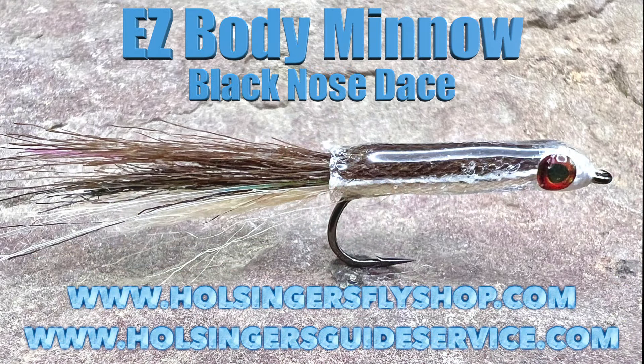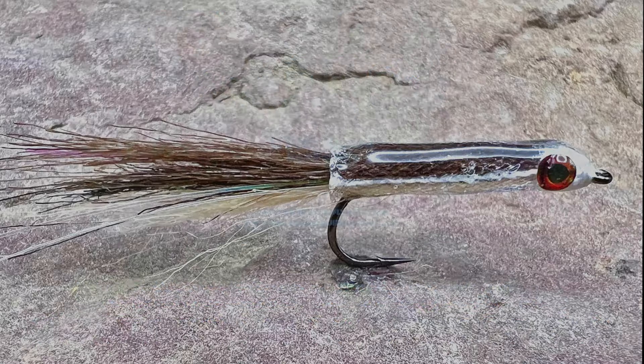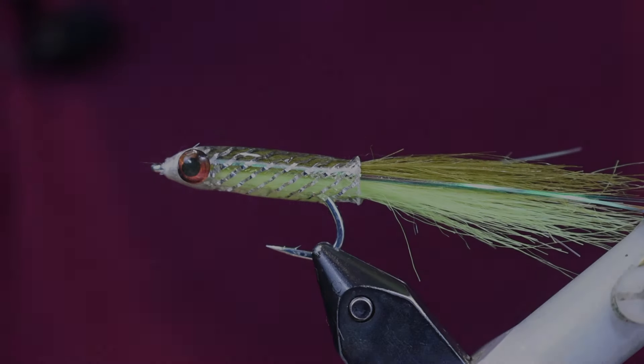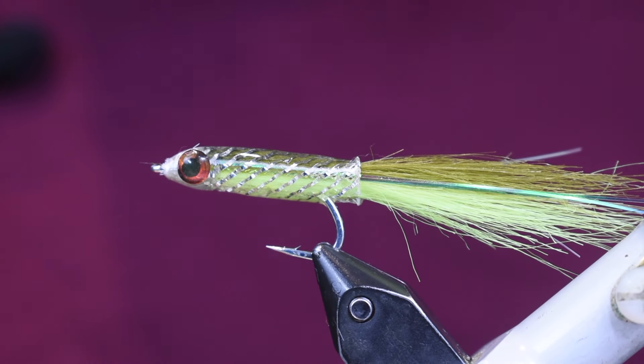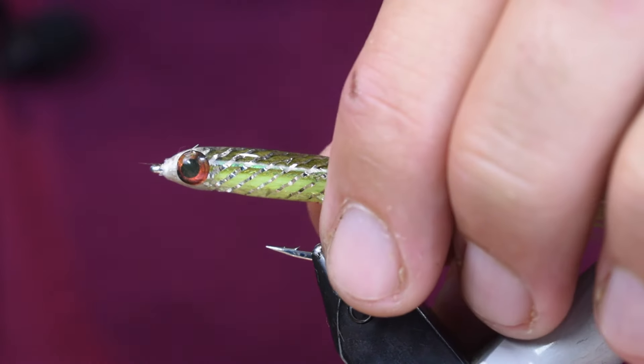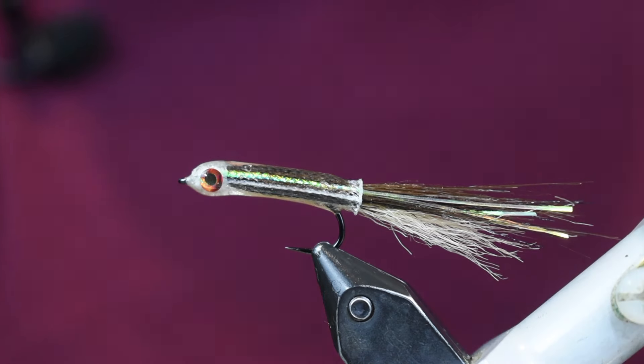Nice stuff, easy to work with. After the video you're going to see a picture of the fly and then a material list to tie it. Here you see this in the saltwater version tied on a saltwater hook - a little bit bigger. This is actually the medium sized tubing. I'm going to tie it on smaller, down in a trout size, and tie it in a black nose dace pattern. Really cool, really good looking fly.